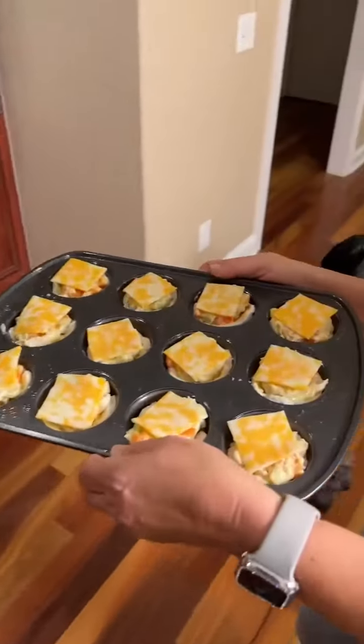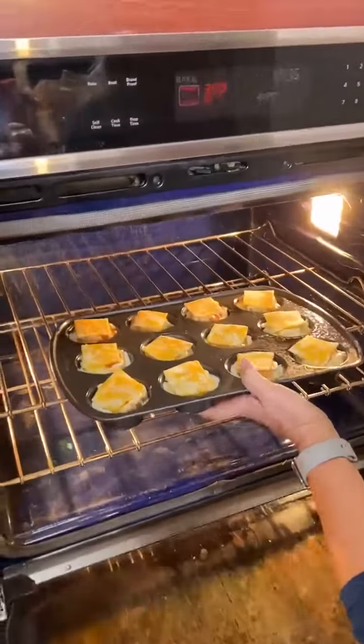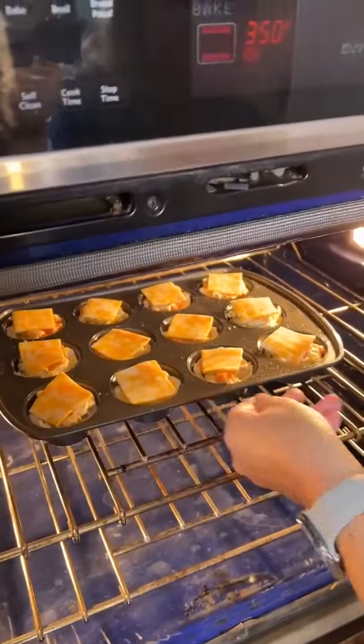We're going to bake this at 350 for about 20 minutes and see how it is. This is going to be tasty, I think. Yes — you're just waiting until the biscuits are a golden-brown color.